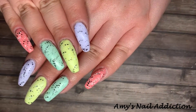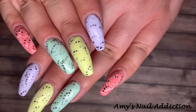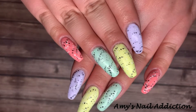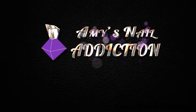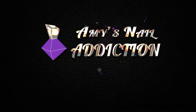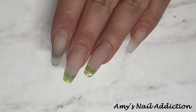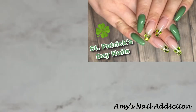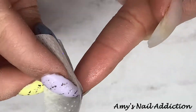Hey everyone, it's Amy and today I'm going to be showing you how I did my Easter egg nails. I've just taken off my previous color from my St. Patrick's Day nails — make sure to go check those out, I'll leave a link down below.